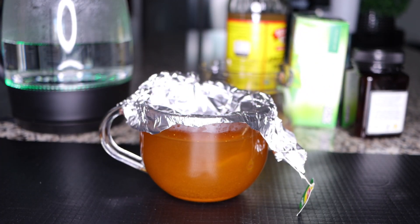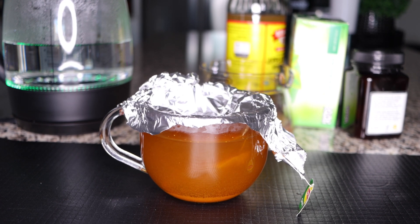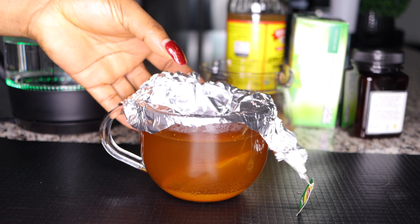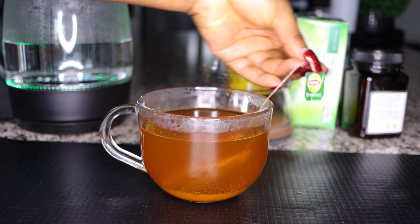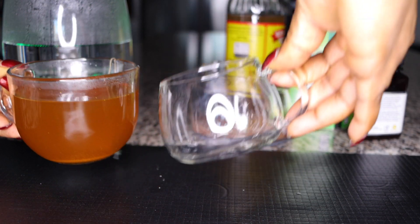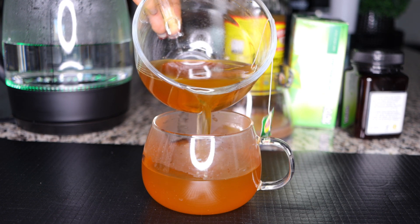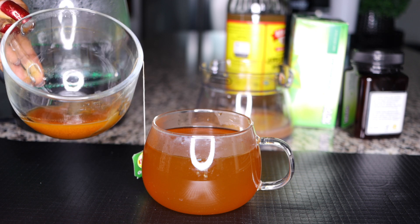Close the cup — you can use a cloth or foil — to have everything infused to one consistency. The green tea will infuse further with the cayenne pepper. I don't want residues at the bottom, so let everything settle down. Then get another cup and transfer the tea, making sure you don't pour the residues at the bottom. This makes it comfortable to drink.